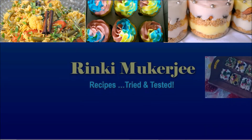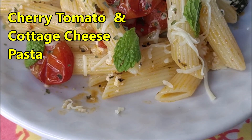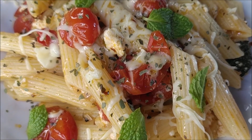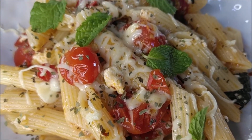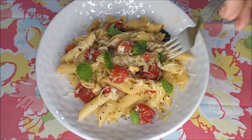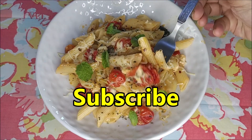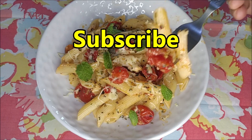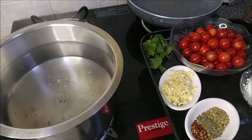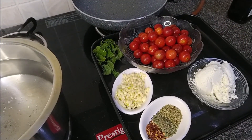Thank you once again for all the support. We are making cherry tomato and cottage cheese pasta today — one of the easiest pasta recipes ever. It's a total comfort food that is enjoyed by all and it's perfect for the season. You'll be able to cook it in 15 minutes. Did you subscribe to my channel and click the bell icon for the latest updates?